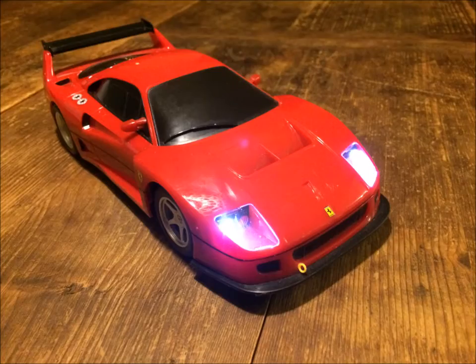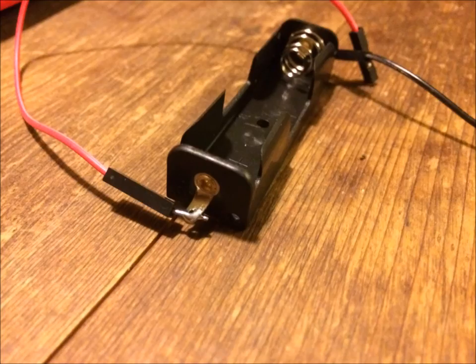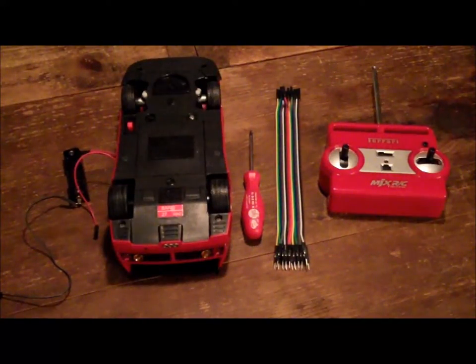To modify this RC car for lithium-ion batteries, what you need is the car itself, a lithium-ion battery — we'll go into the details later — a battery holder with wires, and of course a screwdriver. You could solder a male-female header jumper cable to the battery holder, and the whole thing goes together like this.